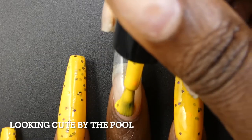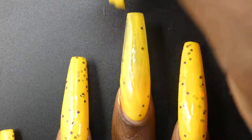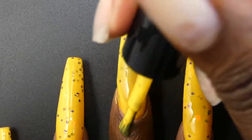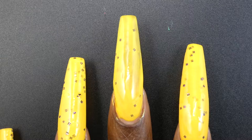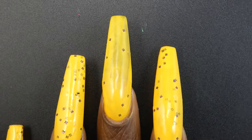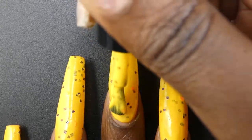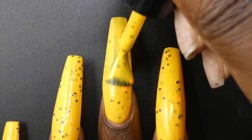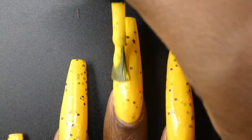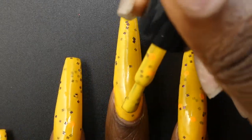Next up we have Looking Cute by the Pool. This one is described as a medium yellow with a ton of plum square glitters and electric orange hex glitters. It's priced at $11. This had a really nice crele formula — it was slightly on the thicker side from what I'd expect from a glitter crele, but not unusually thick. I didn't need to add thinner or anything like that. This one is going to be opaque; I think it looks best in three coats — it was just a tiny bit too patchy in two coats. This one does not like to be overworked, so just apply it and then leave it alone.